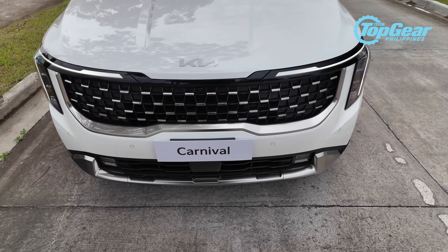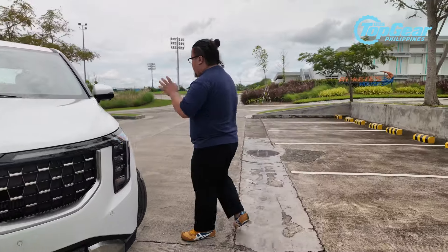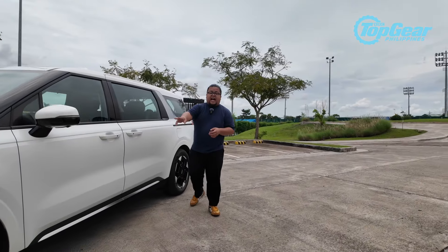You have a honeycomb-like grille with chrome slats that give it more accents up front, and below that, grey and black plastic trim to give it more contrast.